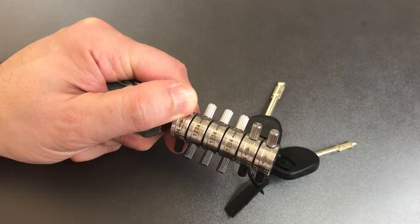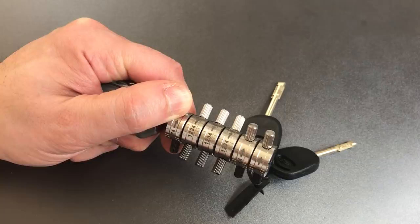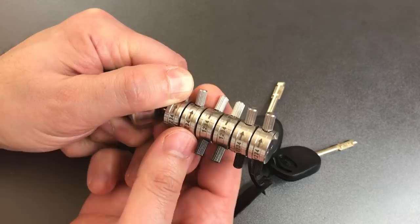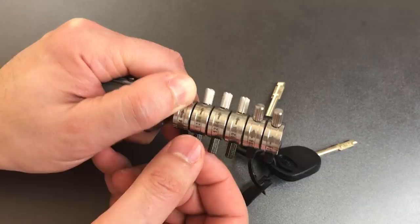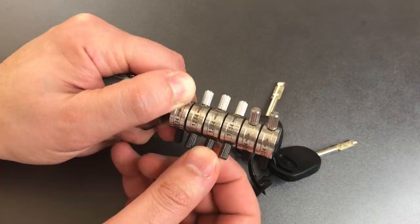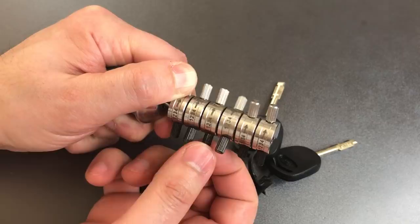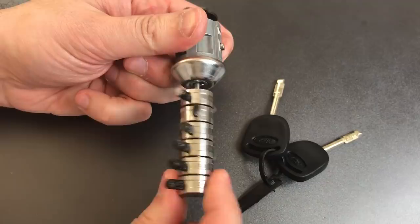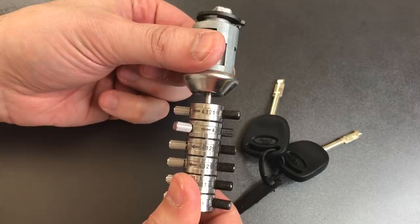On the other three discs, my job is to differentiate between false gates and true gates, which is very easy because the true gates are much wider than the false gates. We can see a lot of movement here — this is probably a number one cut. Checking the other positions: not as much movement, not as much movement — definitely a number one cut. Moving on to the next: not a lot of movement... there we go, much more movement — that's probably a three cut. And the final one: not much movement... there we go, another three cut. And as you can see, we are turning the tailpiece.